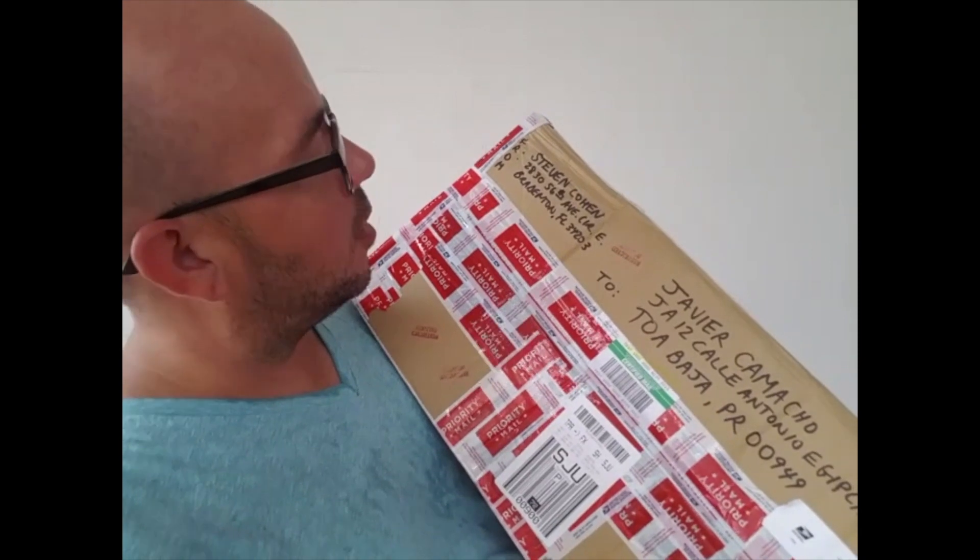This is the only package I actually have from someone who saw a video. This one comes from Stephen Cohen from Florida, United States. Stephen, thank you so much. We're going to do an unboxing video for this — it's going to be a fun one to open. Out of the 40,000-plus views that video got, at least we got one package, and I'm grateful for that one. So Stephen, thank you.